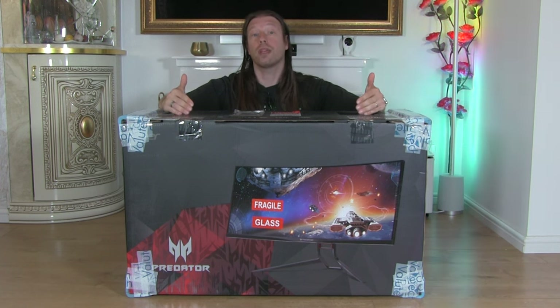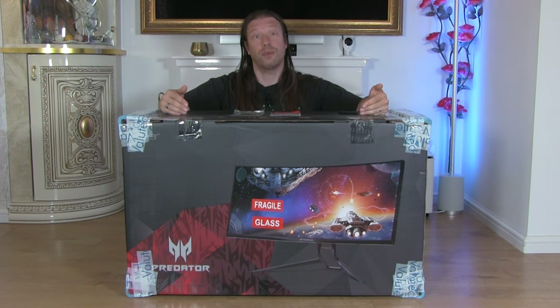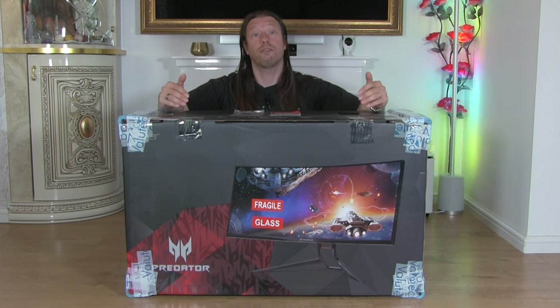It comes with five USB 3 ports, one HDMI 2.0 port, and a full-size DisplayPort. Apparently it comes with a cable as well for that — we'll see when we get inside the box. It has a response time of four milliseconds and a default refresh rate of 100Hz, which you can push up to 120Hz.